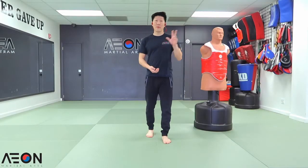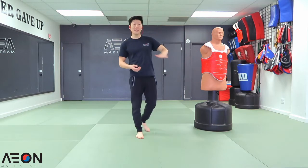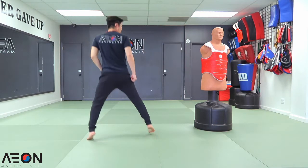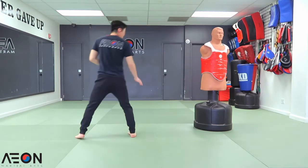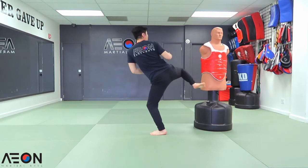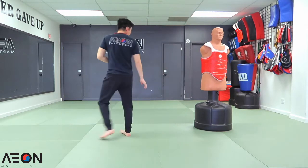Double tap technique number three. This time it's going to be side kick to the midsection, roundhouse kick to the face. From here we're going to go — kick, bow, re-chamber, and snap to the face. A little faster.